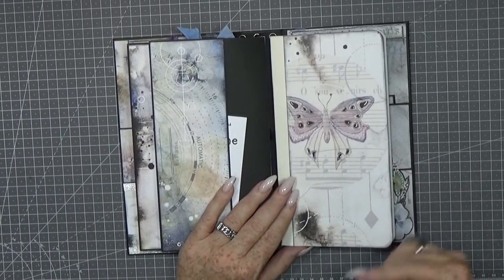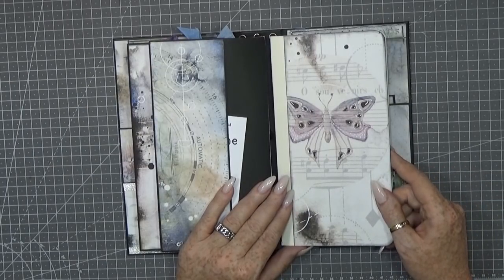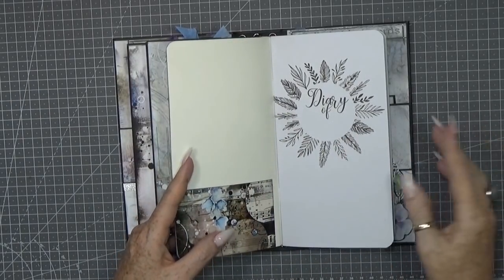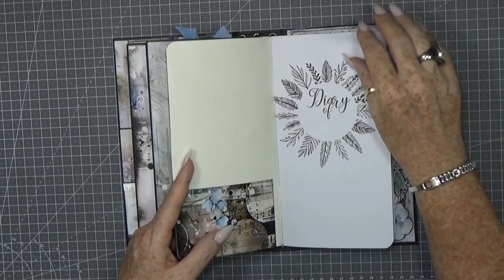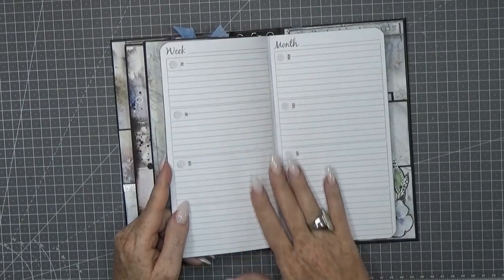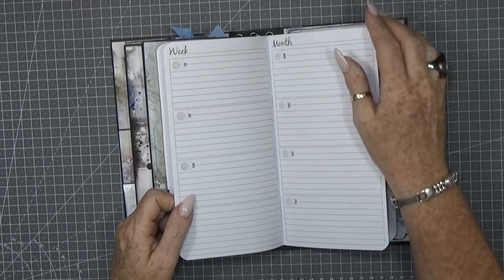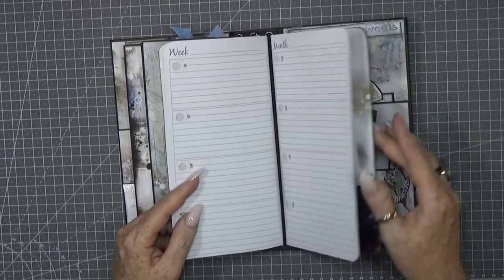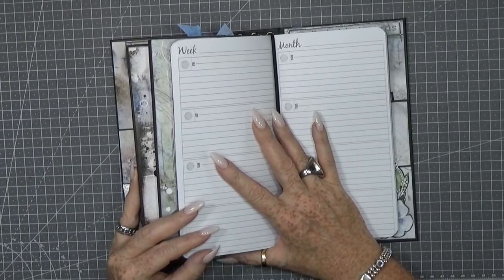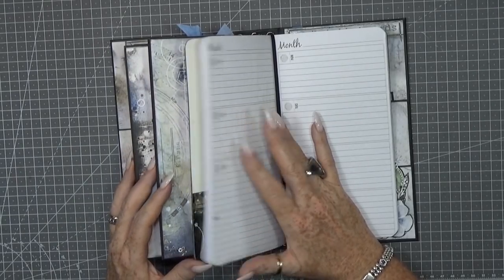The last insert is actually a diary or agenda where you can put your plans, appointments, or stories. You have the week, the month, and the days, so it's really easy to use. It was absolutely a good find — these three inserts were quite cheap in my local store. When I saw them I bought three sets, so I can make three traveler's notebooks.